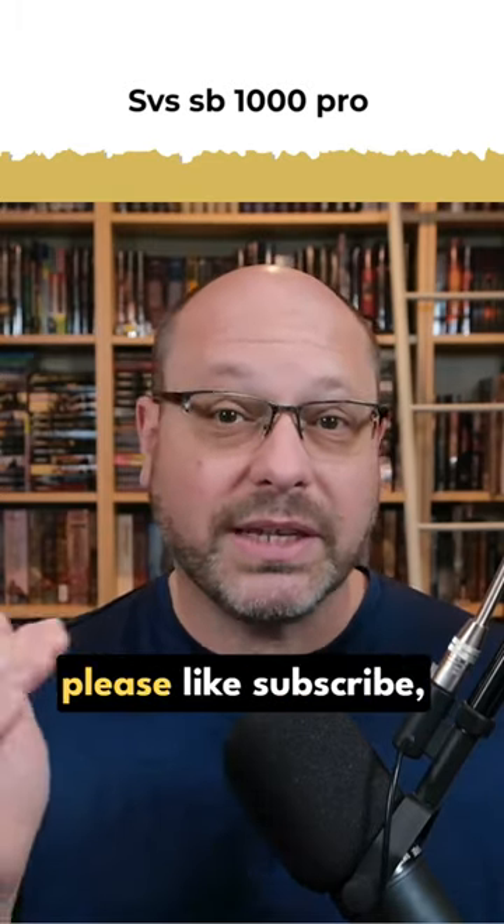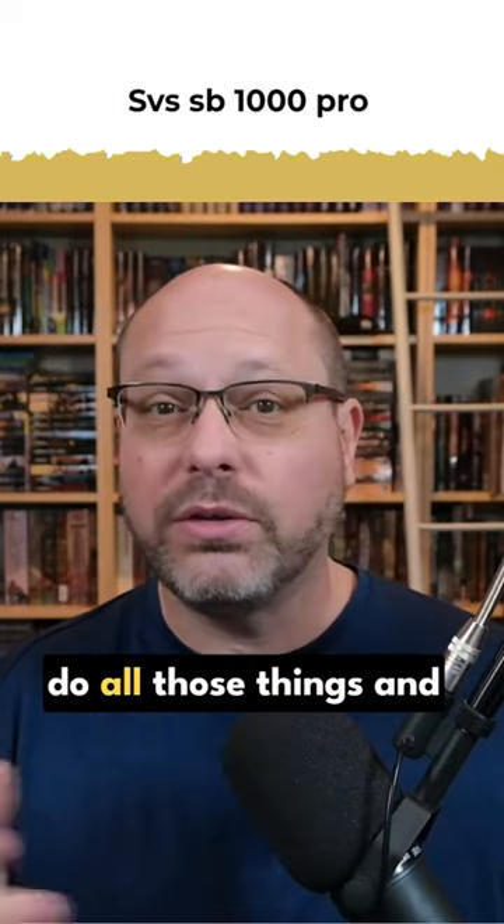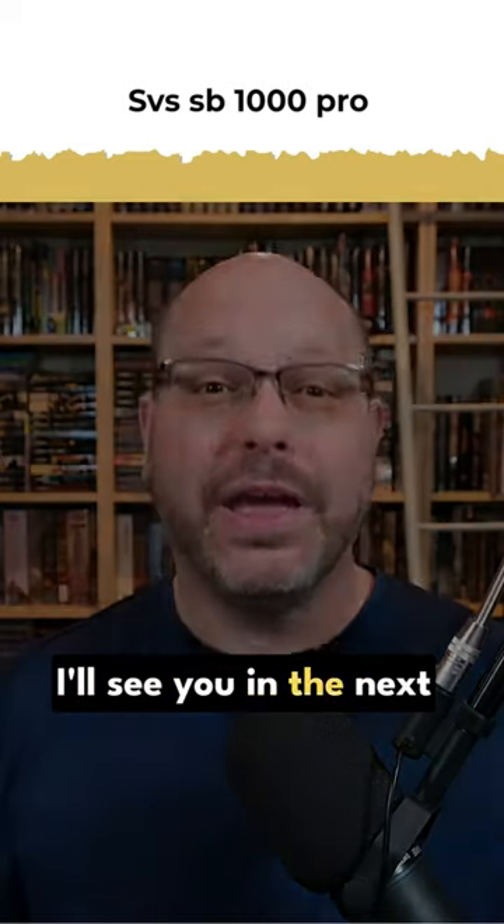If you've enjoyed this video, please like, subscribe, ring the bell, do all those things and I'll see you in the next video.